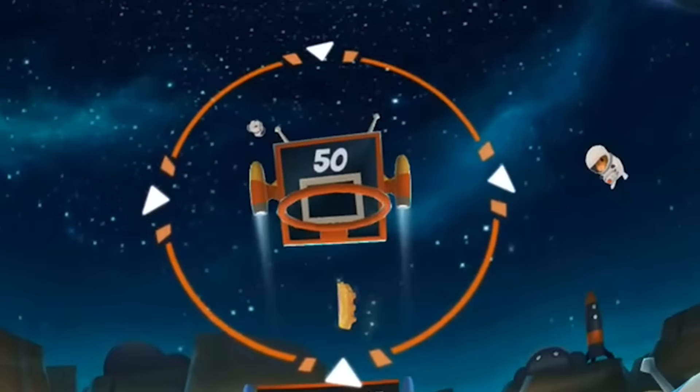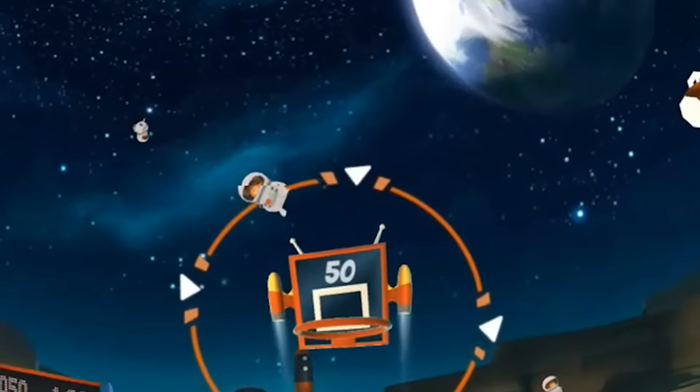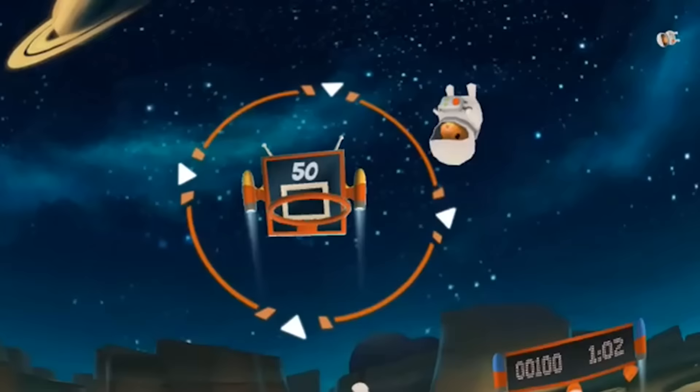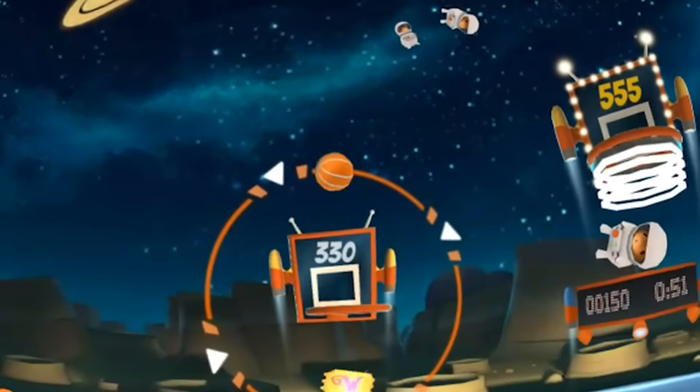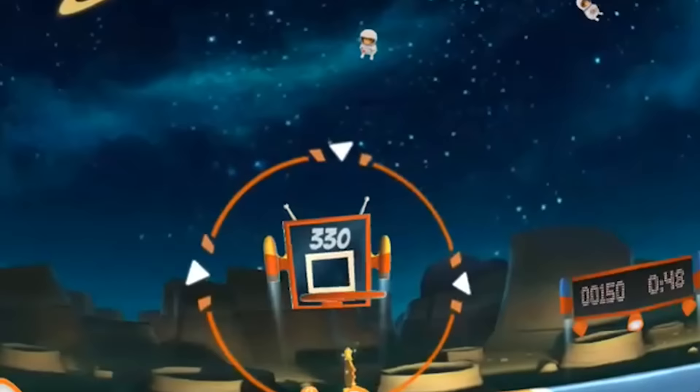Wonderglade is really an awesome game. First of all it's free, then you have all these pick-up-and-play mini games that are all simple to play and simply a great way to show off Daydream for anybody who would like to check it out. For all of you who have not downloaded Wonderglade yet, do it now from Google Play — it's completely free and you can find the link in the description box below.